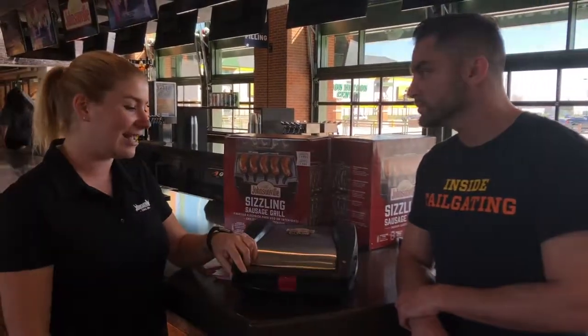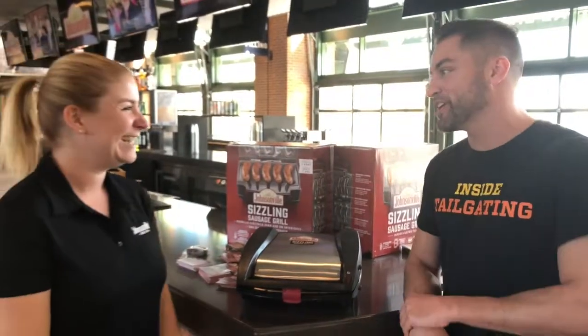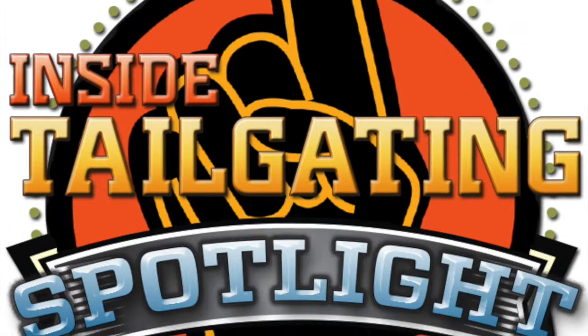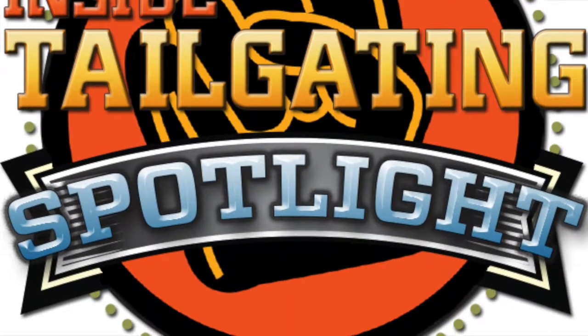I mean, you really can't beat it. It's an awesome product and it gets you eating sausage, which is what we love. Well, I don't see anything wrong with that. Thank you very much for your time. Thank you. We'll see you next time.